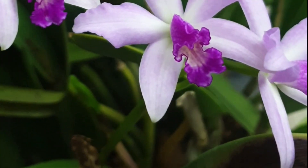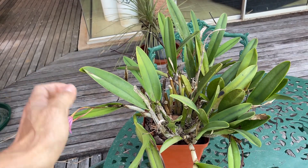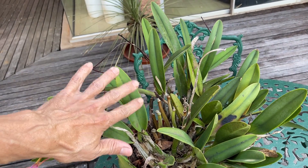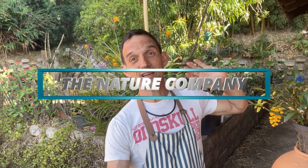Has your orchid gone from fabulous to funky just in the time it took to finish flowering? This orchid was looking spectacular with all these amazing blooms and then it suddenly started going backwards. So let's delve into it, open it out, see what's going wrong, and learn together. Welcome to the Nature Company. Hit that subscribe button and notification bell so you don't miss out — let's get straight to it.